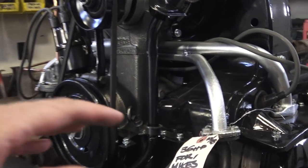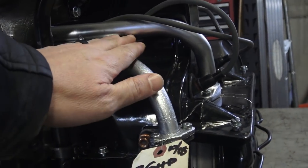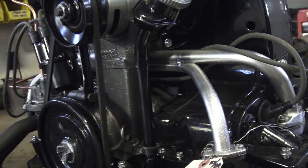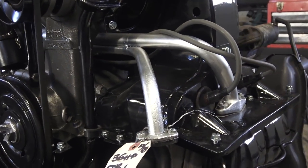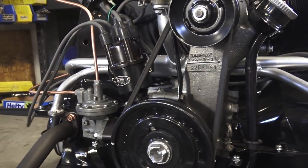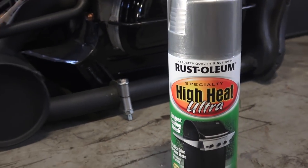We're basically going down to bare element here on this manifold. You want to take whatever prior paint is on the manifold, take that off completely — sand it down, wire wheel it, whatever you need to do, media blast it — get it down and make sure you clean it up. Maybe use some lacquer thinner or something to get all the remnants off of it. Then just start using a few coats of this, and it's been actually coming out real nice.